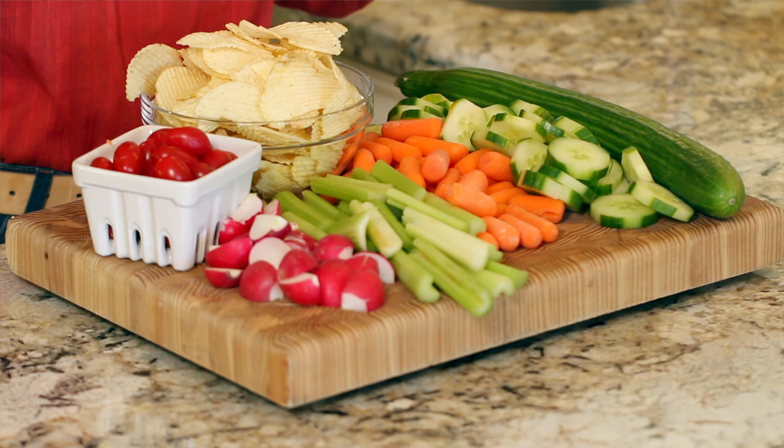Now we're going to start building up our ingredients all around this little bowl. I'm going to break all the rules and put potato chips on the same platter as the veggies — which one do you think is going to go first? And if you happen to have fresh dill, you could lay a little dill garnish right across the top. This is one beautiful party platter.